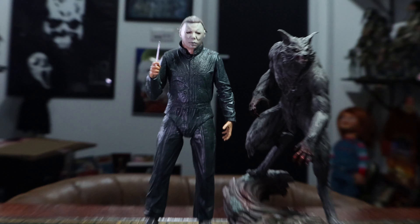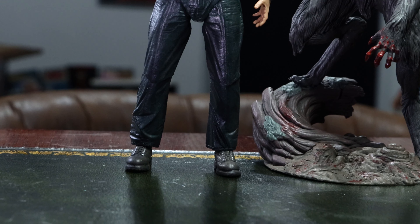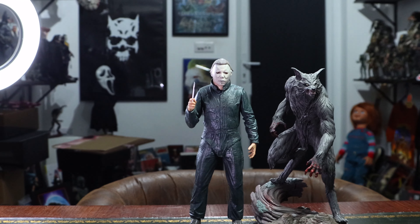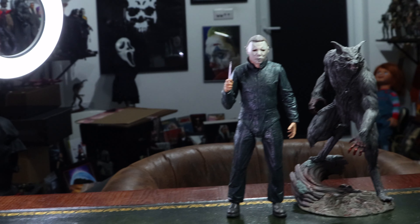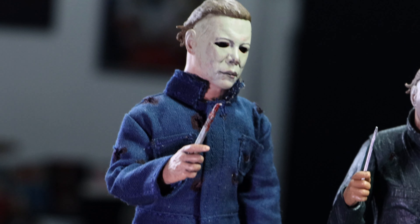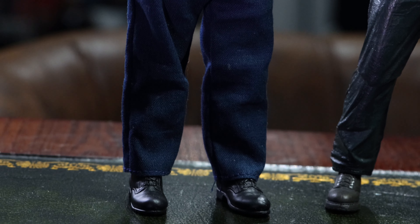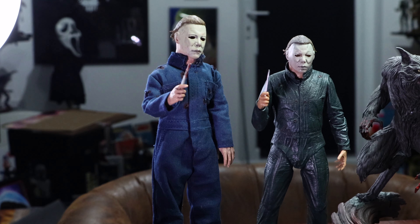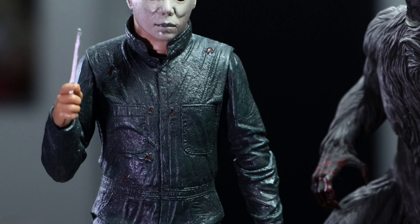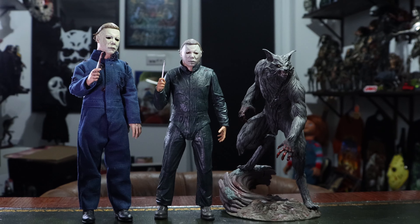Just an honorable mention — the Halloween 2 Ultimate Michael Myers figure is very, very good, as is the retro cloth version just to the left. That's a really nice piece — great figure, nice coveralls, a slightly bigger figure with actual material coveralls as opposed to the ultimate plastic look.